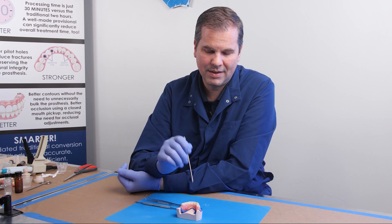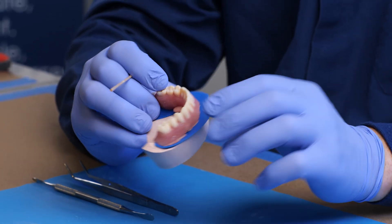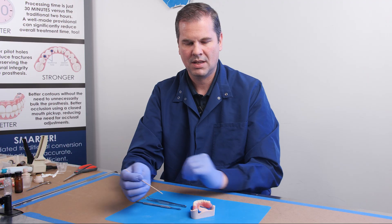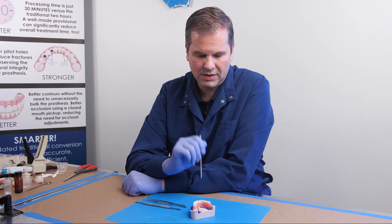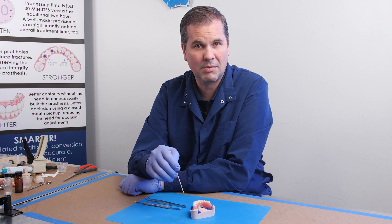The material has set up. While it was setting up, I went ahead and removed some of the excess on the buckle flange. So now we're ready to remove this, and we're going to utilize the separable fastener that's still stuck in the multi-unit abutment.